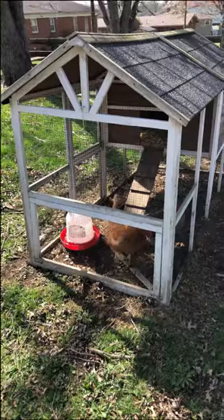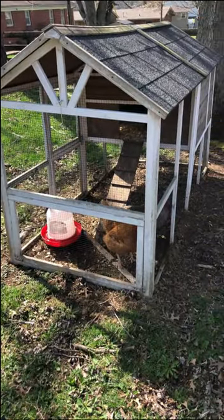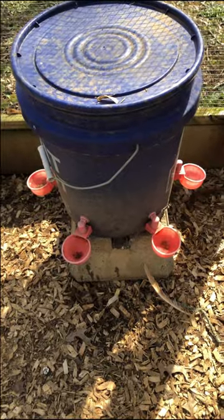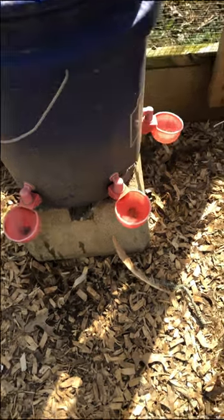Have a backup coop for when you need to isolate bullies or sick chickens. Use an easy-to-clean five-gallon water bucket with easy-to-clean cups.